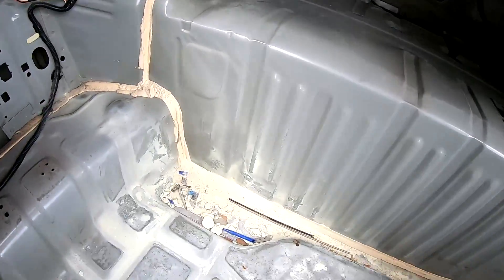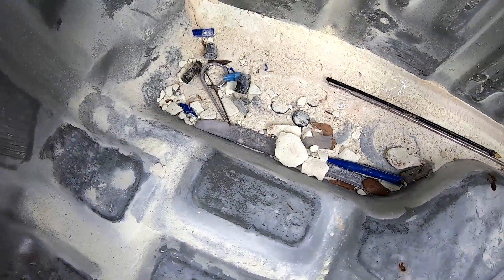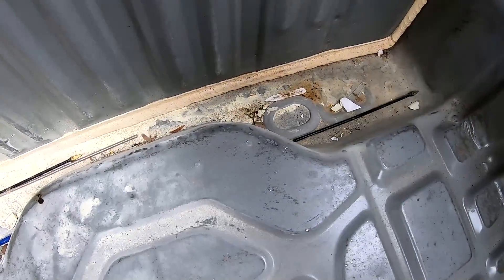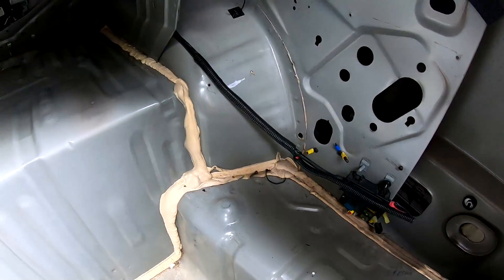Here's what it looks like under the carpet. There's a nine millimeter bullet in there, and the car gave me back 15 cents. There's also a lot of wiring left over from the police equipment — I'm going to take care of that later when I'm removing the interior.